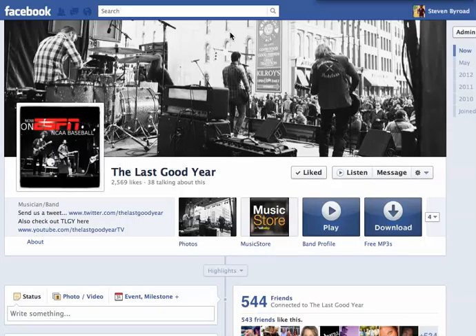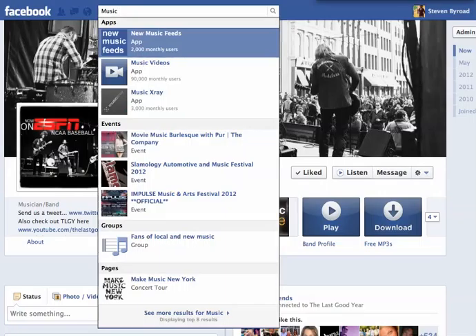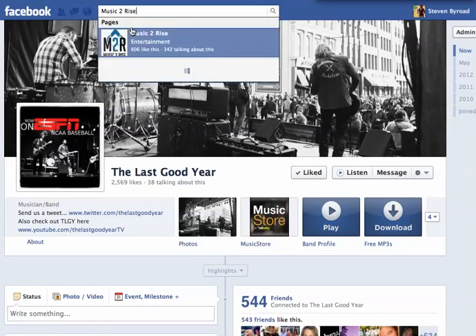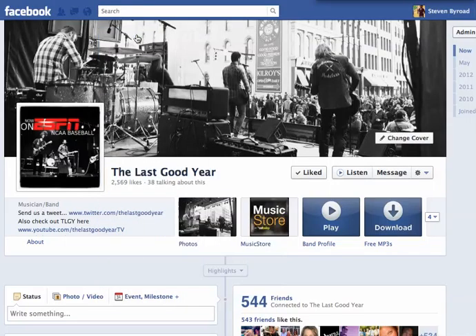Here's a little tip on how you can vote for The Last Good Year on Music to Rise. What you want to do is head up to your browser, search for Music to Rise. You find their page, click on it.